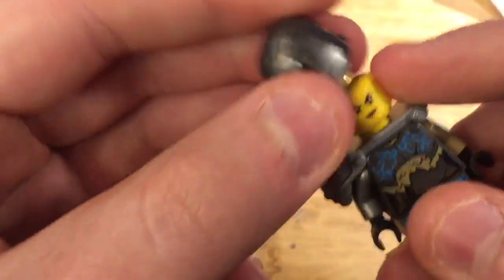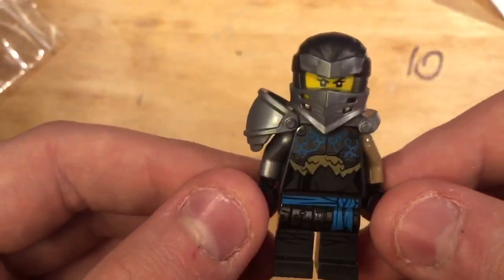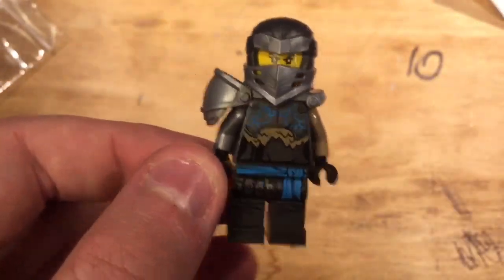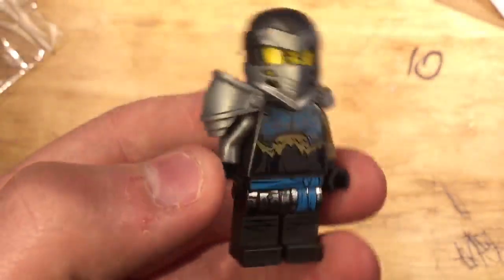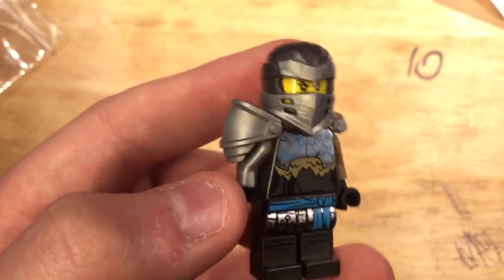I'm really excited to get Kai revealed, because we still haven't gotten Kai revealed. I remember when these first popped up on eBay, and I was so excited I just bought it right away — I didn't even second guess myself.